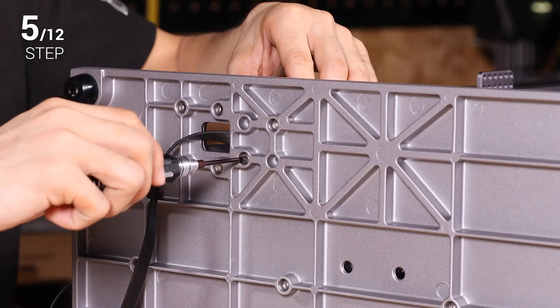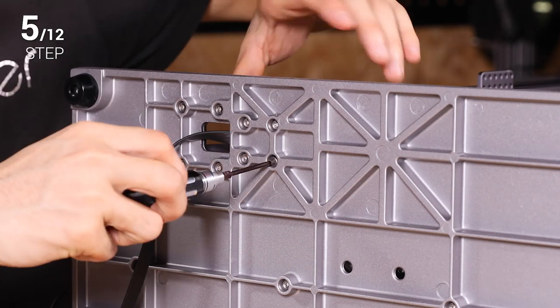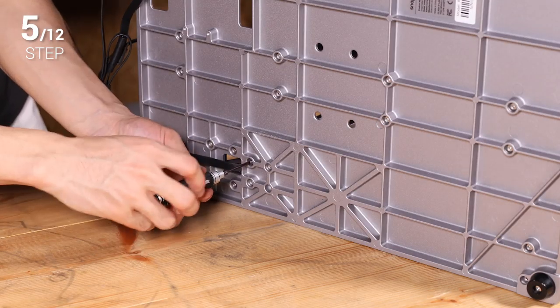Next, use four M4 x 8 screws to fix the Z axis onto the base plate. Still, do not tighten the screws now.